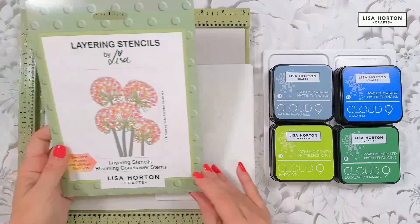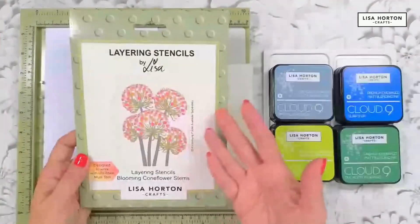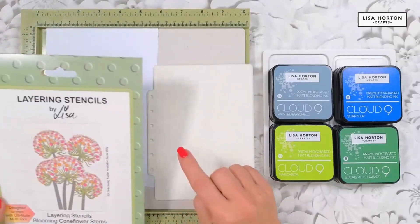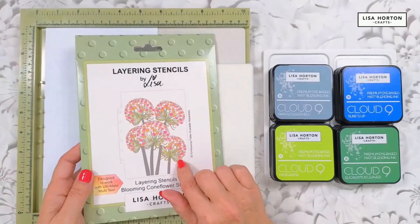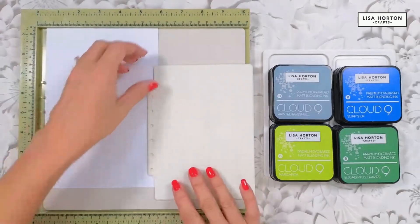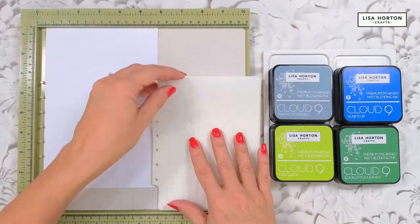You can either turn the stencils around and place them over your pegs, or turn your Ultimate around — which I often do — and pop the stencils to one side, picking one up at a time. You can work in the same direction as the artwork on the packaging, with the lines down the side, so it's a great point of reference for lining things up or choosing colors.